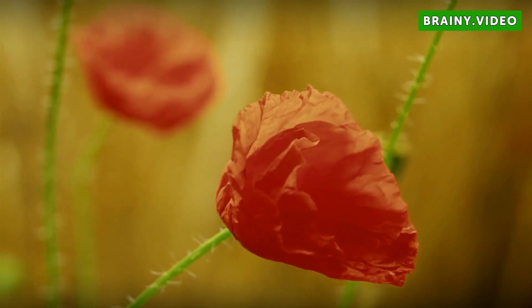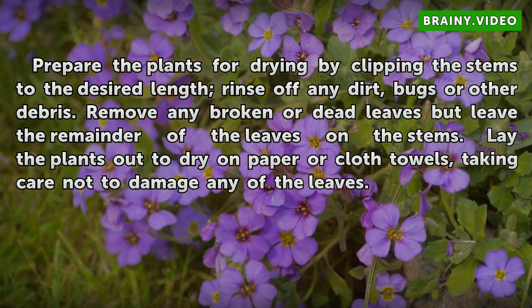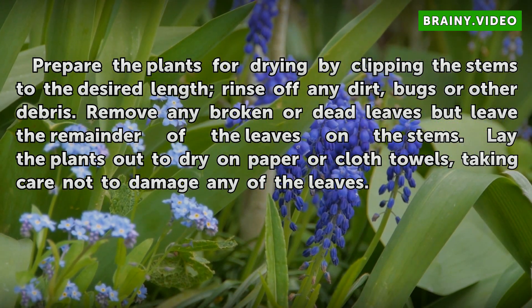Preparation. Prepare the plants for drying by clipping the stems to the desired length. Rinse off any dirt, bugs or other debris. Remove any broken or dead leaves but leave the remainder of the leaves on the stems. Lay the plants out to dry on paper or cloth towels, taking care not to damage any of the leaves.